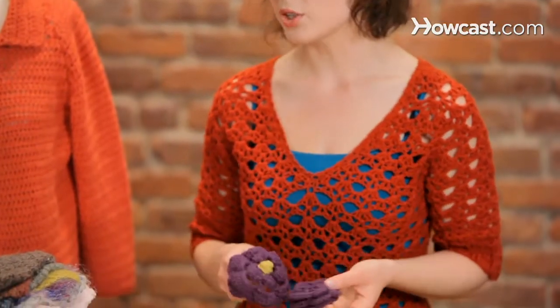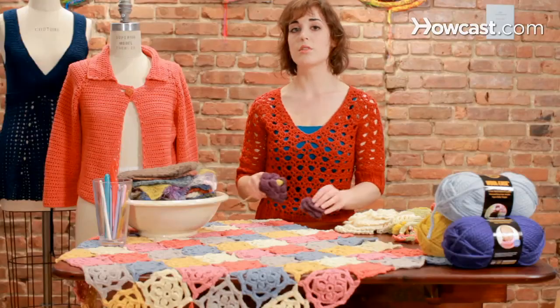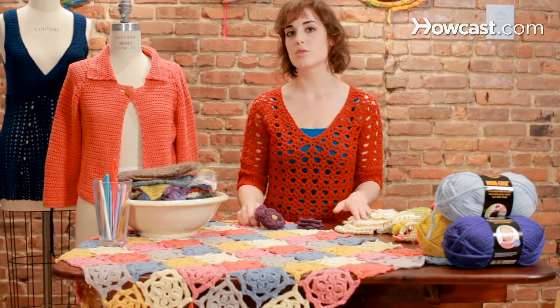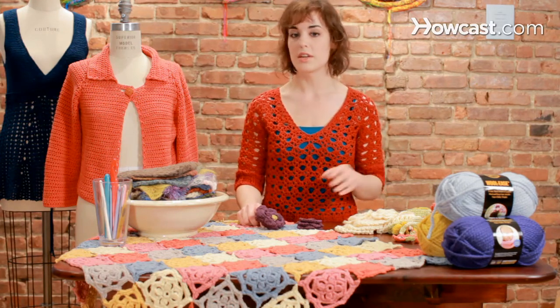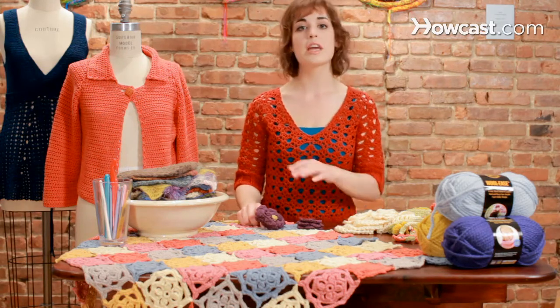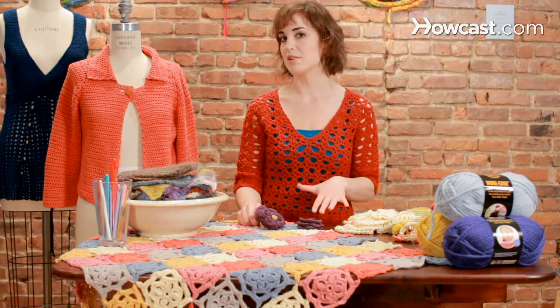Both these flower patterns are available on our stitch finder found under the Learning Center on lionbrand.com. It's a great resource to find many more crochet flower patterns as well, and they're all free. It's a great way to just practice how to make a lot of these patterns and put a lot more techniques into one very small, very fast project.